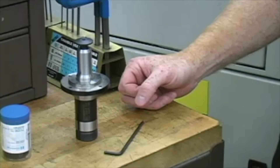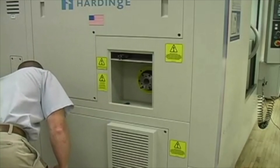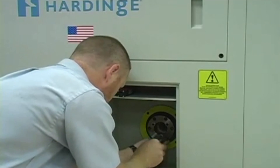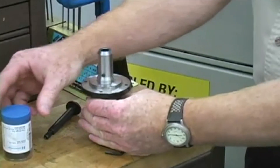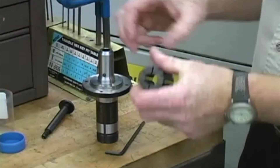This is a SureGrip expanding collet system that we will install in a Hardinch turning center with a collet ready spindle. Open the drawbar access door of the Hardinch machine and remove the locking bolts to loosen the machine's drawbar. Unscrew the draw plug from the end of the arbor and slide the collet over the arbor, aligning the collet keyway to the key on the arbor.